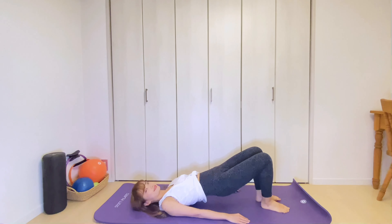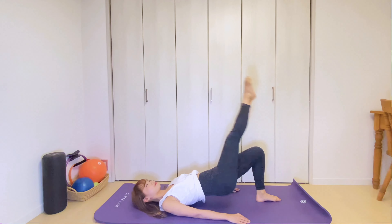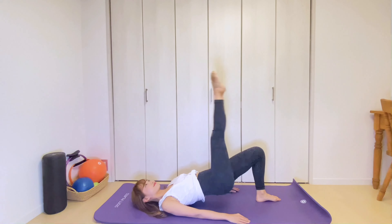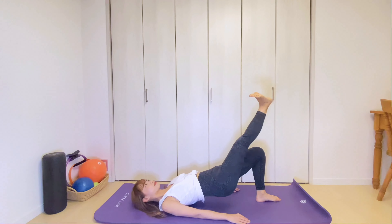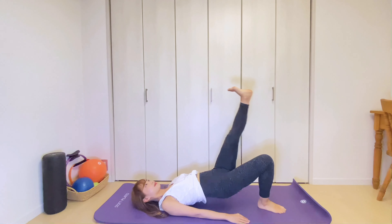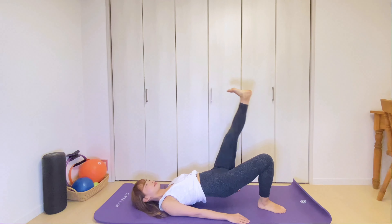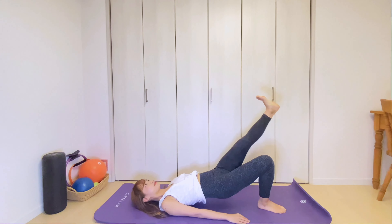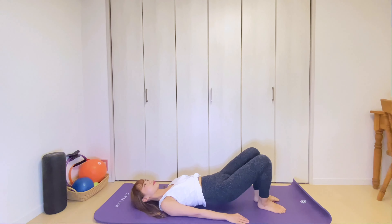From here, lift your right knee up again and extend it up towards the ceiling. Exhale, flex the ankle and lower the leg down, and inhale up. Four more. Exhale down, inhale up. Lower the leg down as low as you can maintain the neutral pelvis. Keep pushing your left foot against the floor. Last time, breathe out, inhale, lift. Bend the knee and place it down to the mat. The other leg up. Exhale, flex the ankle and lower down. Inhale, lift up. Four more. Make sure your pelvis is in a neutral position, not arching your back. I want you to gently engage your lower stomach to support your lower back. One last time. Exhale down and lift up. Bring your knee down. Then slowly lower your hips down to the mat.